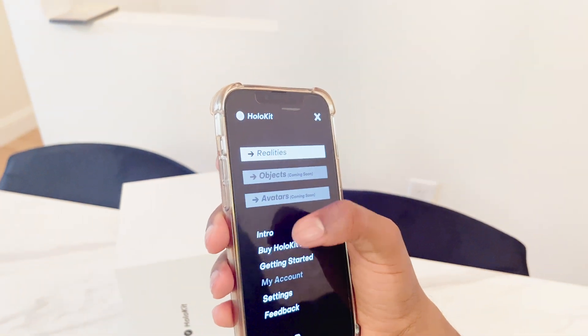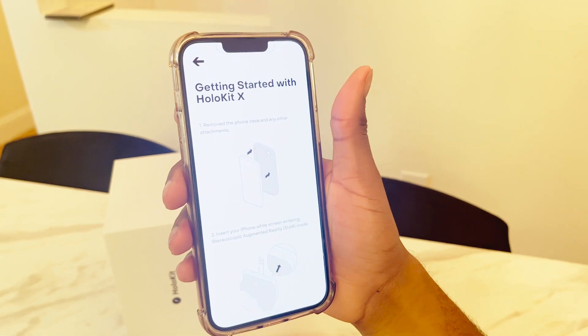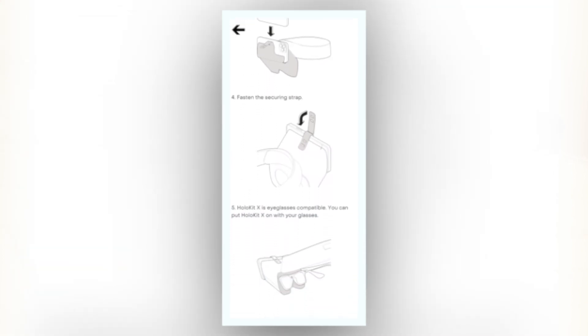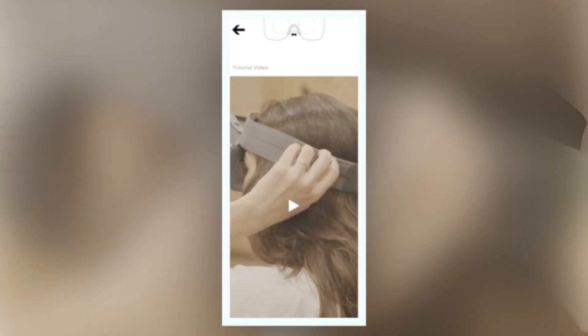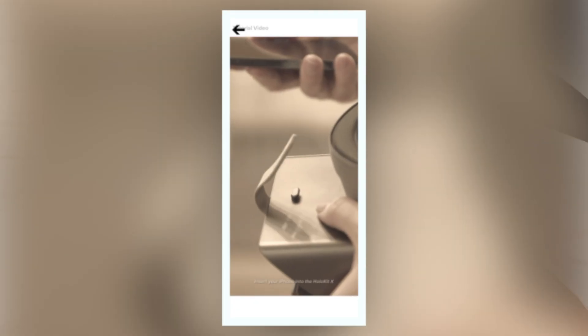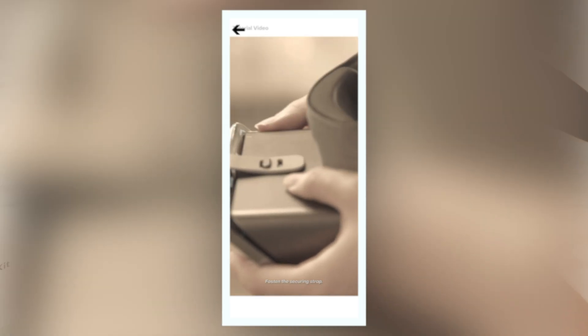There's a getting started section, so once you get into the app you can go into getting started and it's going to show you how to set it up. The first thing you do is remove your case, then put the phone in like I was showing before, secure it, and you're good to go. I love that they also have a video you can watch that helps you set everything up — it's very easy to understand.